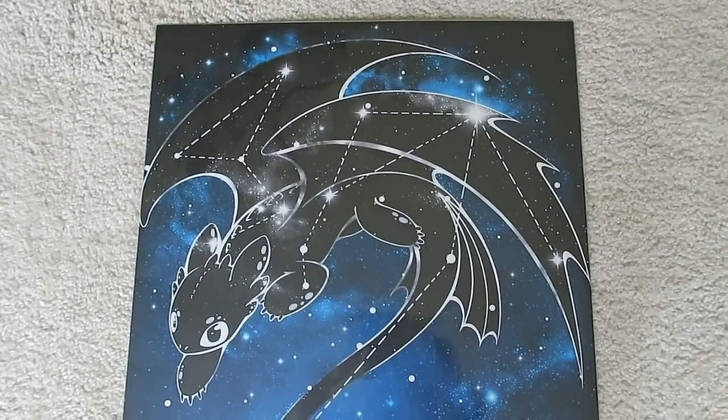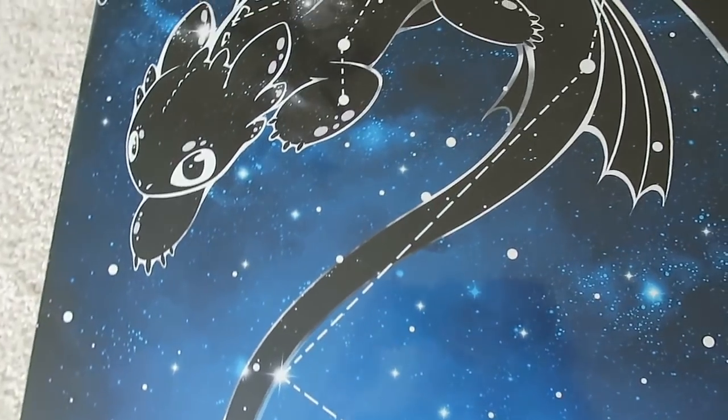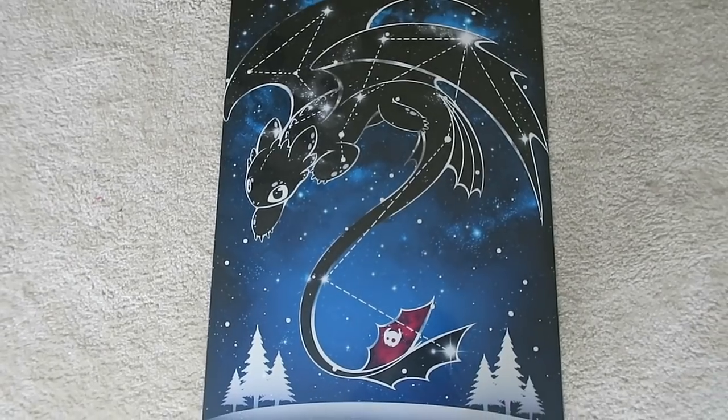I feel like these Displates are so beautiful, I would want to legit put my own artwork on them. My conclusion is that overall these Displates are super quality. They're beautiful pieces of art and I love the durability of them. So that's going to be it for me unboxing my Displates. I hope you guys enjoyed this video. If you did, be sure to give it a big old thumbs up. And if you're new, hit that sub button with your bunny paw. I will see you guys in the next video. Bye guys!